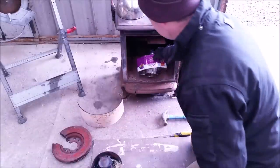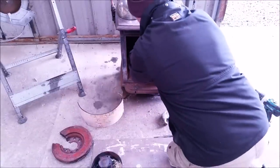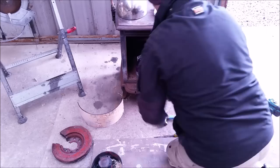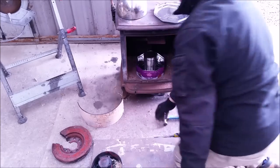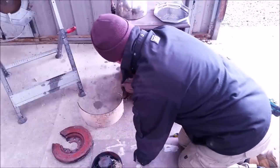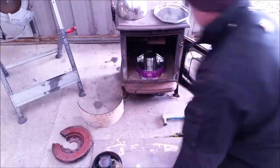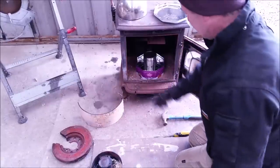So to get this in, I'll tip it and pop it in, making sure my holes are where I want them to be. And I'm just going to push the sand around this by hand so that the only air that comes in comes in through my tin can.